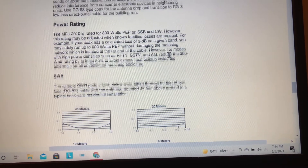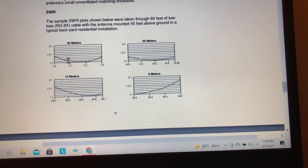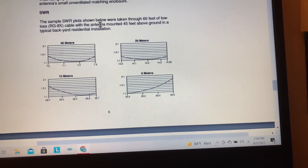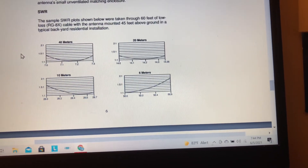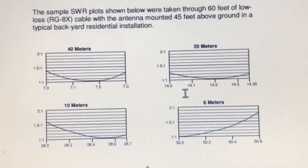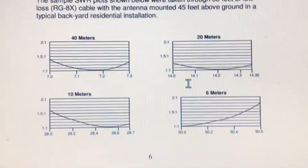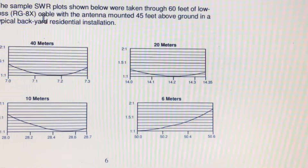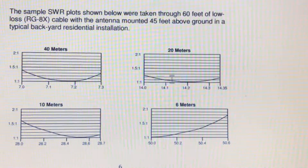The power rating is 300 watts. There are SWR sample graphs on the page. Now, mind you, these graphs were taken through 60 feet of low-loss RG-8X cable with the antenna mounted 45 feet above the ground in a backyard residential installation — my setup is a little different, but it gives you an idea of what kind of SWRs you can get. Everybody's conditions are going to be different.